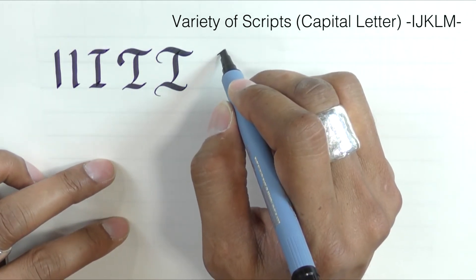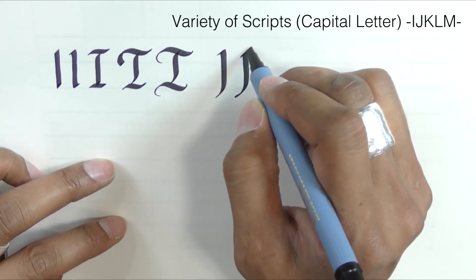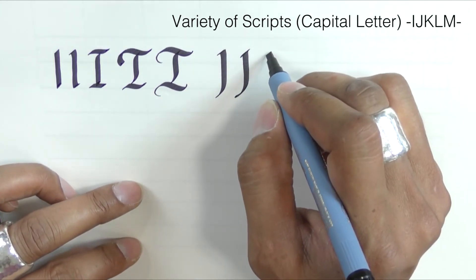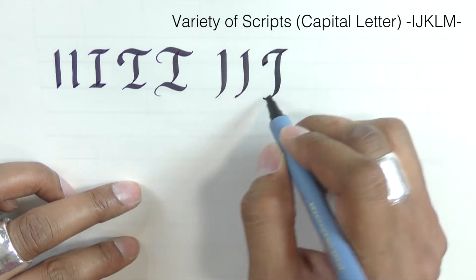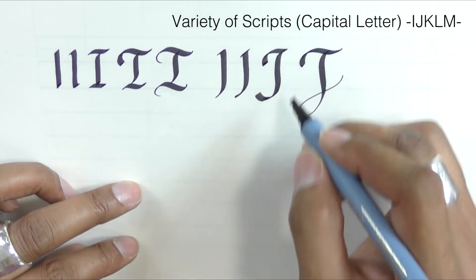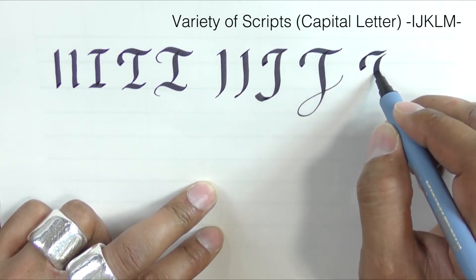The letter J — notice I've gone up and back and down, as opposed to up and over and around and down. Here's the swash version and the flourish version. It's more like a long T. You could stick to the swash.